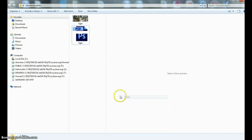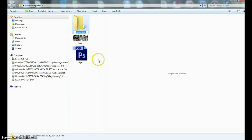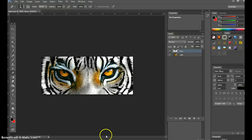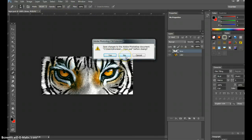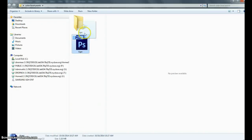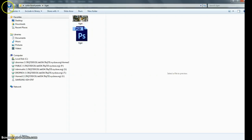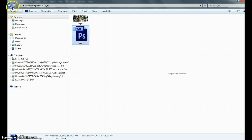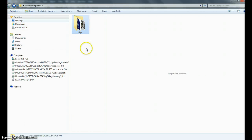I'll make a new folder called 'tiger' within that file, take both images, put the JPEG in first, and then the Photoshop document as well. Now I have both in the tiger folder — the final product image and the Photoshop document for editing. That's one way you can manage your files.